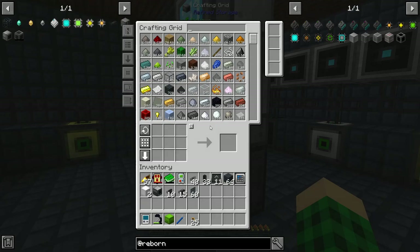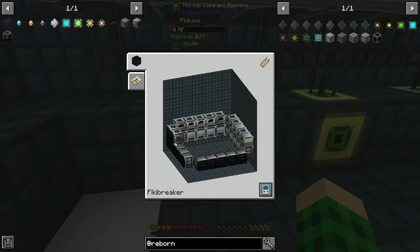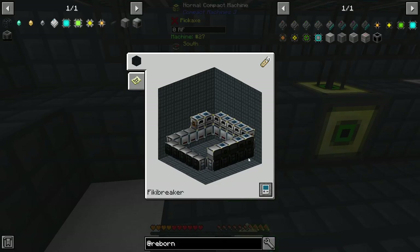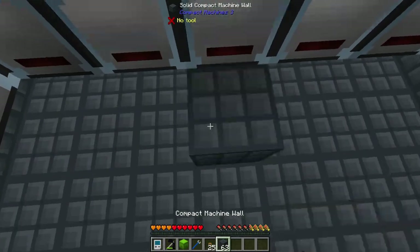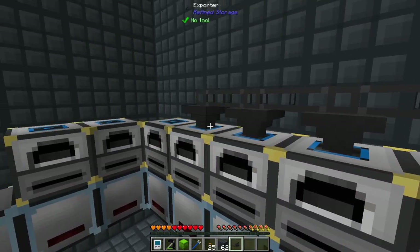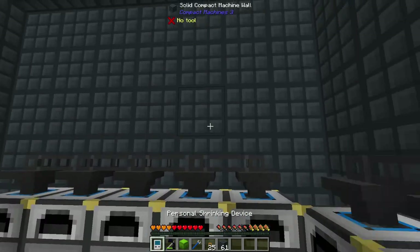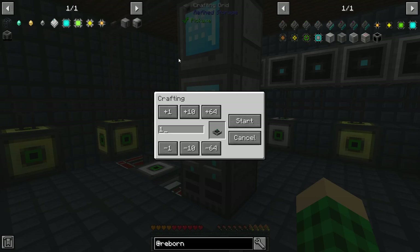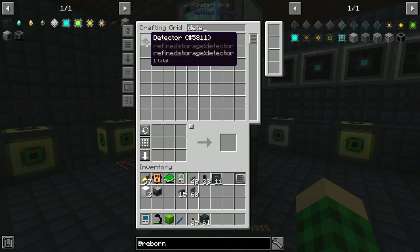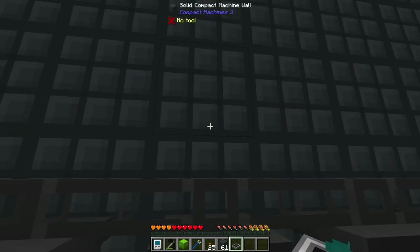I want to get more refined storage automation going for all of our ingots and things we can process in redstone furnaces and pulverizers. I have another 7x7 here set up with a lot of redstone furnaces. What I want to do is go on top of the redstone furnaces and set up exporters on all of these. We're going to cook up all the ingots we're getting from our resource production compact machine. The other thing we're going to make is some detectors — about 20 of them. The crafters are fairly slow at the beginning but they should get made.